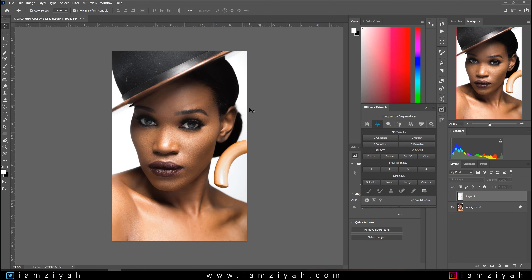Dodging and burning is an age-old technique that was developed in the darkroom — no pun intended. I'm going to show you using this picture of my good friend Shelby. As you can see, this is with the dodge and burn off, and this is with it on. The dodge and burn can enhance the lighting and shadows to give you a much sharper, edgier look or completely change the entire tone of the picture.